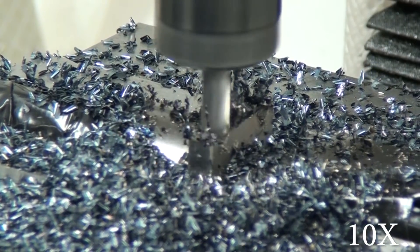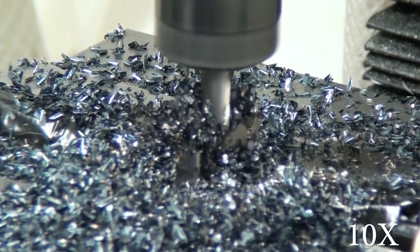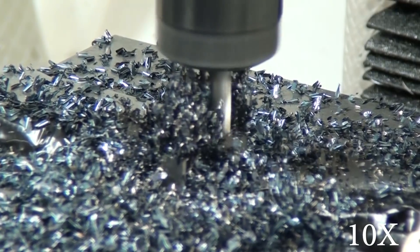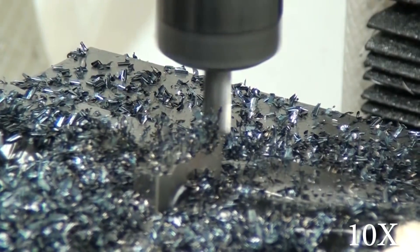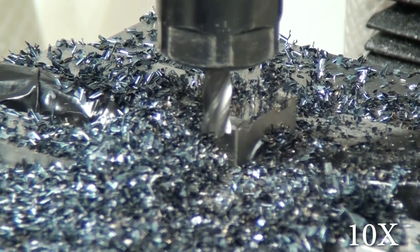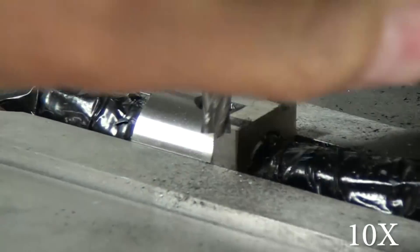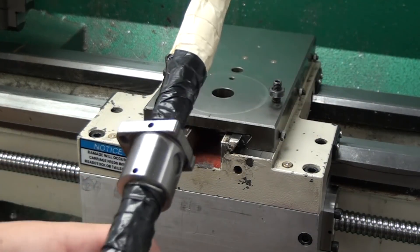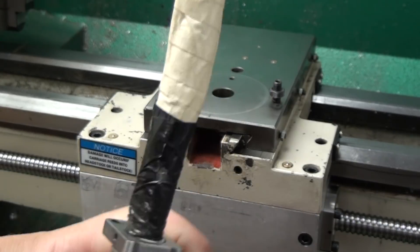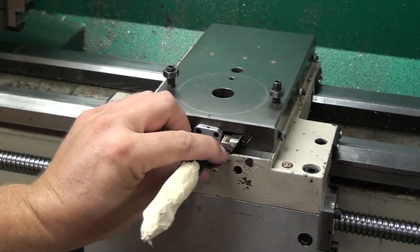Step down and step over don't matter too much — it just depends on how firmly you can hold your part. I believe I was taking no more than about 20 thou depth of cut, full width of cut, and it worked fine for both this part of the ball nut and the other parts I machined. After fully removing one of the flanges, I used my scale and measured 80 thou.